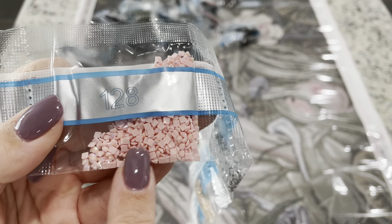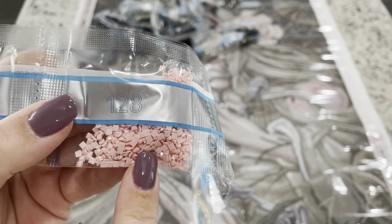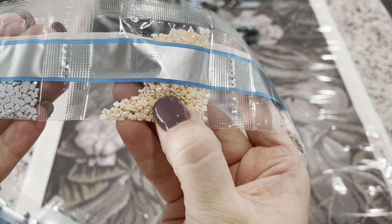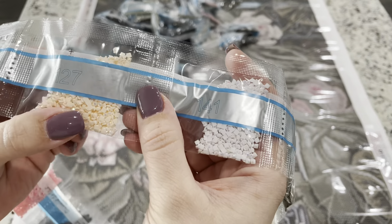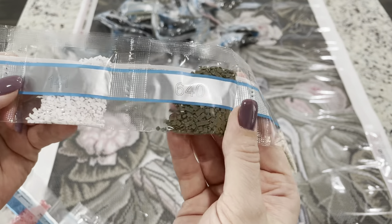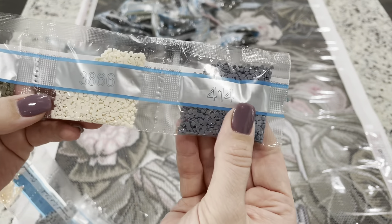128 is our first AB - it has that special coating on it that's so pretty and gorgeous. It'll just make the other stuff around it shine. We've also got 415 and 127 - this is our second AB, more of a light peach. And 141 is our third AB, the white one - that's gonna be really pretty. Then 640, 3866, and 414. So the colors are very grays, browns, and black, but I think this is going to be gorgeous.